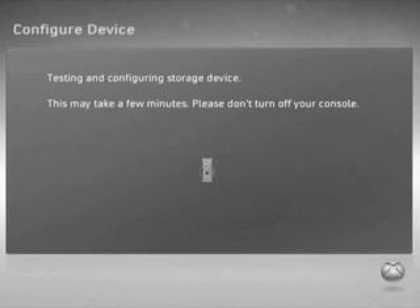The process should take up to about a minute. The process here has been fast-forwarded for your own pleasure.